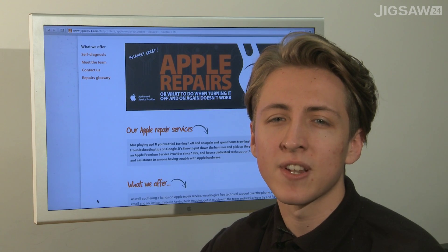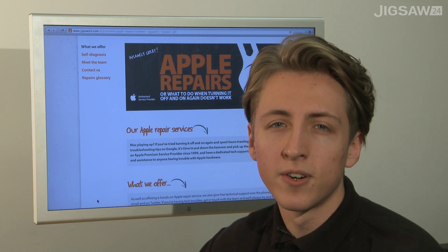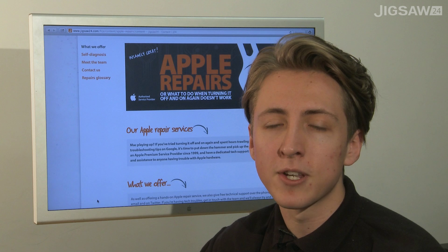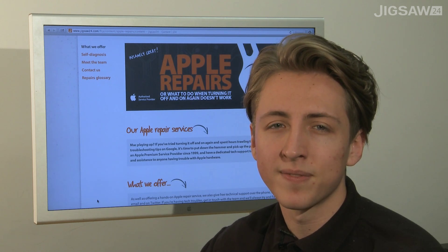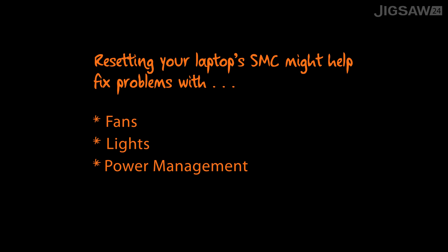So if you're having basic problems such as the lights not working, the fan running fast even though you're not doing much, or your Mac is shutting down or going to sleep unexpectedly, it's worth giving a shot. Your computer's SMC controls things like your computer's fans, lights, power management and system performance.